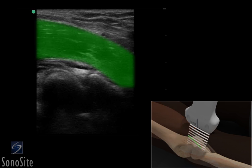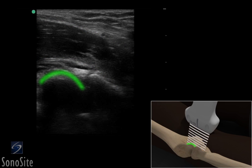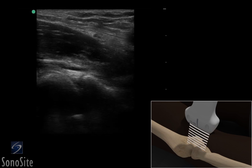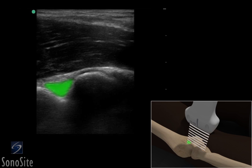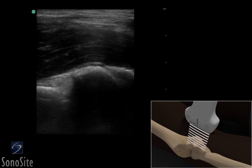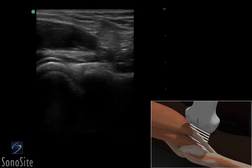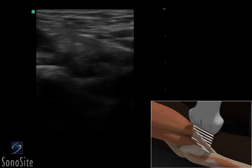The humeral capitellum can be seen as a bright, hyperechoic, curved structure in the deep portion of the ultrasound image. The anterior fat pad overlies the coronoid fossa, which appears as a V-shaped structure adjacent to the capitellum. The transducer is slowly translated down the forearm to visualize the insertion of the tendon on the radial tuberosity.